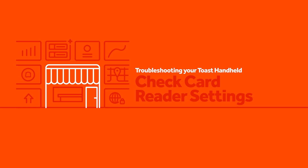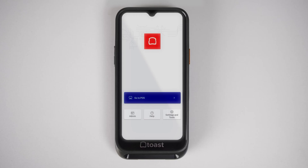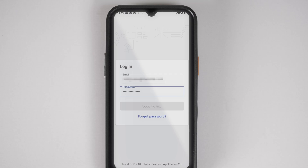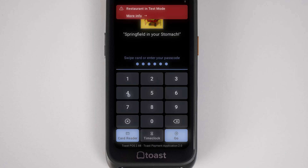If your handheld is having payment issues, let's check your card reader settings. To start, select Go to POS and log back in if needed — you'll need your email and password again. From the key in screen, you'll see a button that says card reader. Select this to wake up your card reader, then key in.